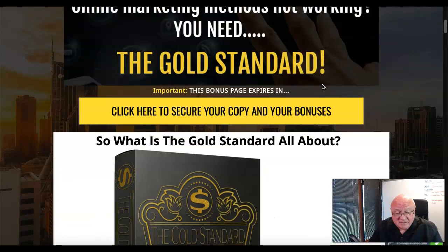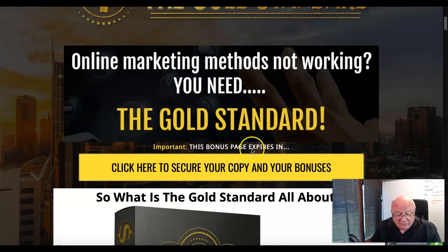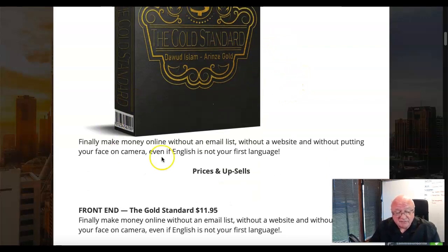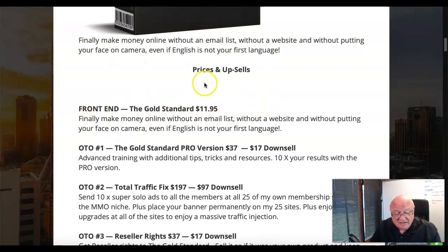Moving down the bonus page — what is the Gold Standard? It is a standard of training that will make sure you are successful in your affiliate marketing efforts, particularly if you're new to affiliate marketing, so you can finally make money. You can do it without an email list, without a website, and if you don't like putting your face on camera or you speak with a funny accent, the training will show you how to get around that.